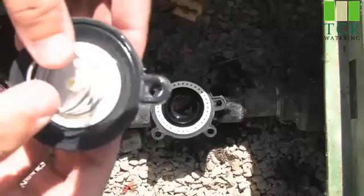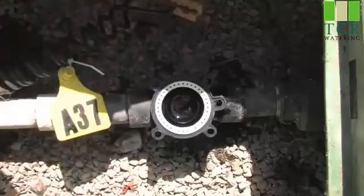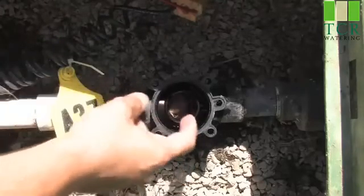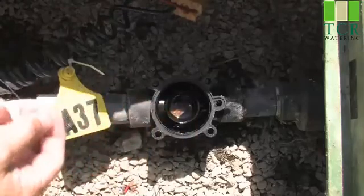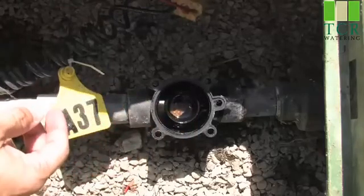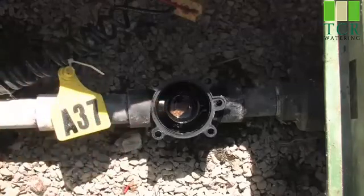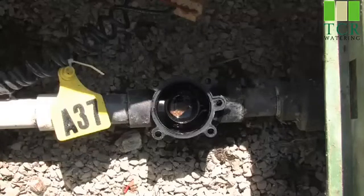Once we ensure that this is clean and in good condition, we'll set that aside. We can simply take out this support ring. As you can see, there's a rock inside of the valve. This is what was causing our valve to continuously water. What we need to do is get that rock out. An easy way to do it is to simply turn your main water feed back on for a split second to let this rock pass.